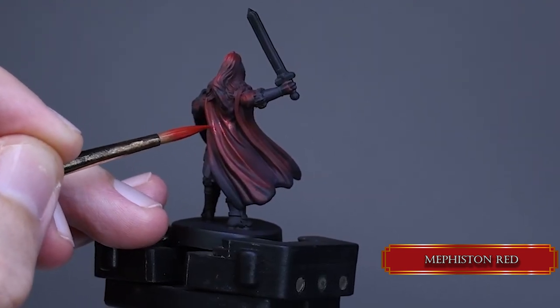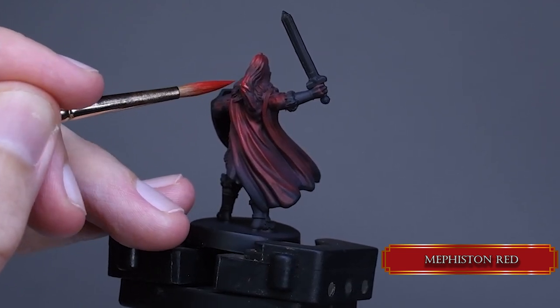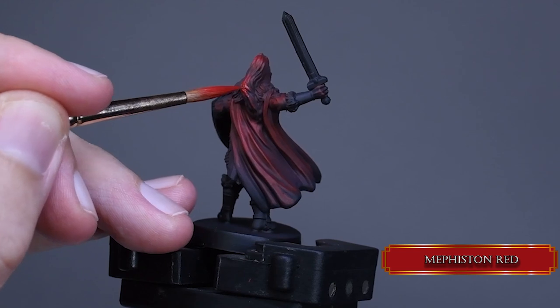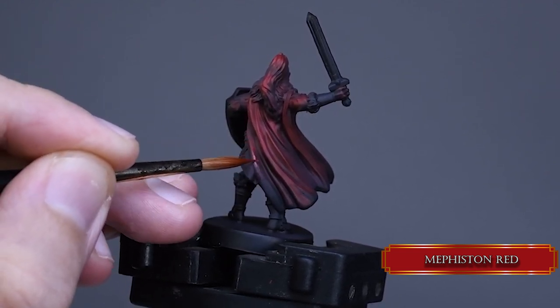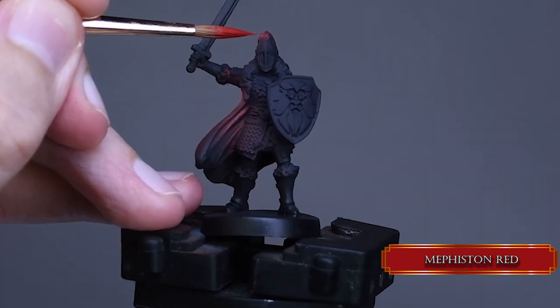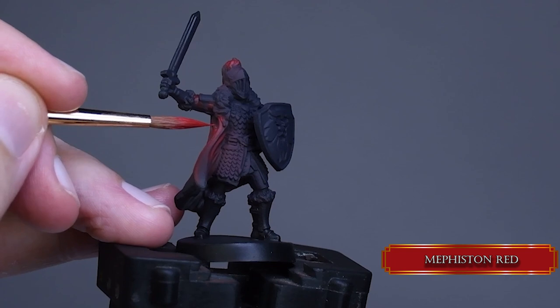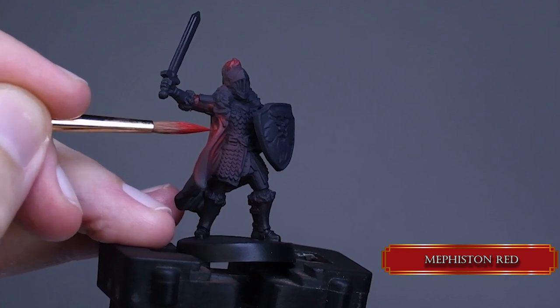Take your time with blending. We want this cloak to be smooth, so we need a couple of thin layers of glaze. Move your brush in the same direction every time and remove the excess on a paper towel before you apply the paint to the surface. I add some Emperor's Children to the Mephiston Red to push the values.